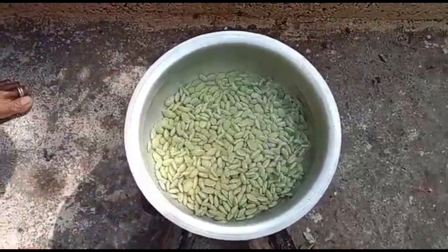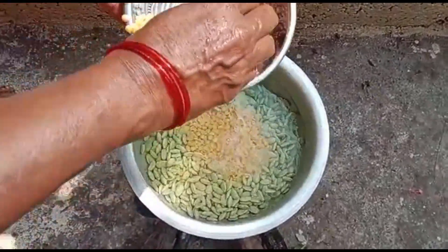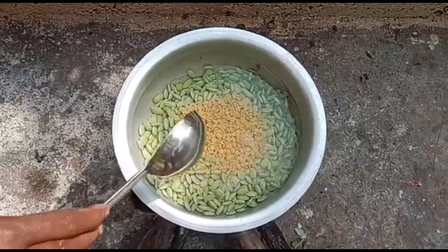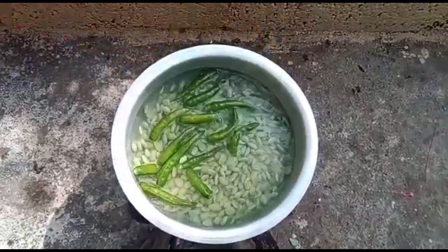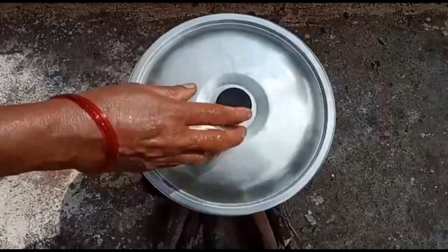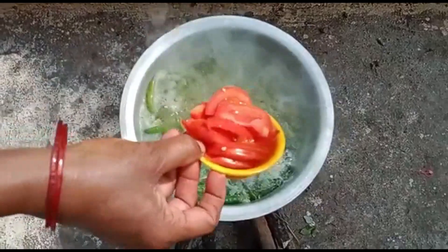Let's have a look at the top. Let's make the tomato.